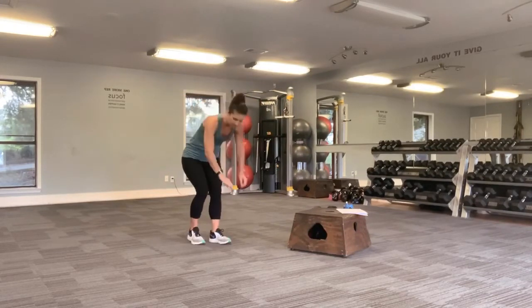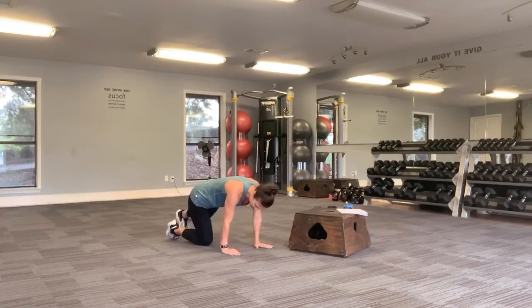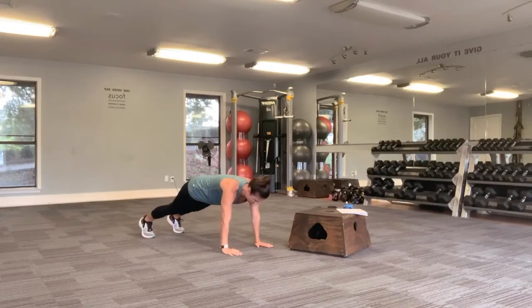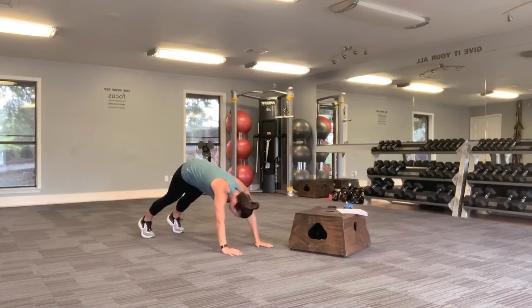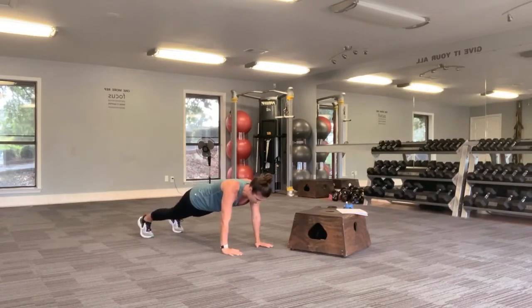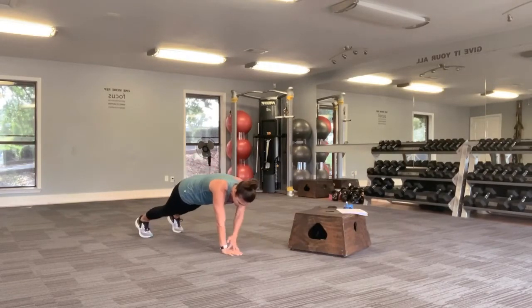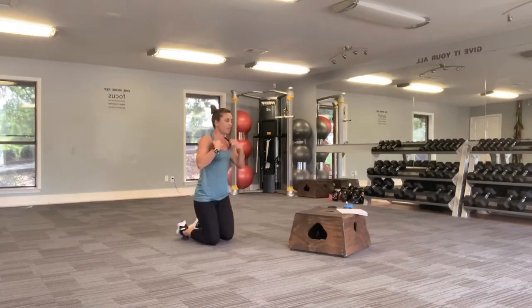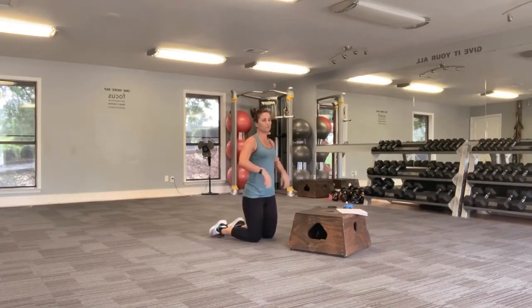Come down on the floor for those dolphin planks — set yourself up. Butt is up, and then push the butt down towards the floor, coming forward, pushing the butt back. Enjoy that little bit of a stretch. Stay in that stretch a little bit longer if you need to. I want you to exhale as you come forward. Last one, forward here, and then I'm just going to drop it down on my knees to come up and get ready for those shoulder taps.